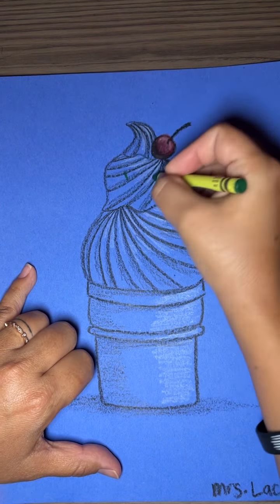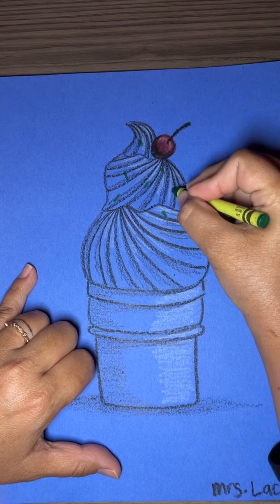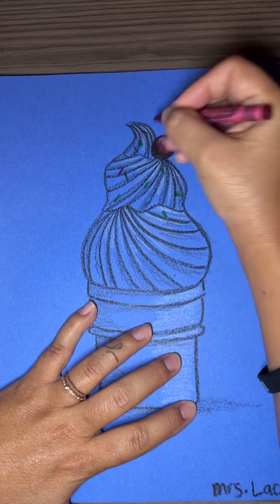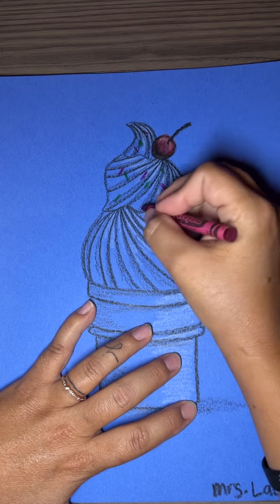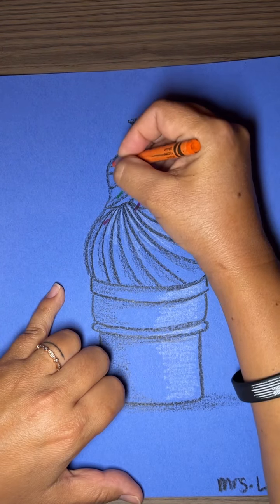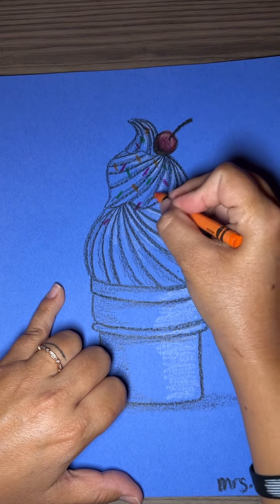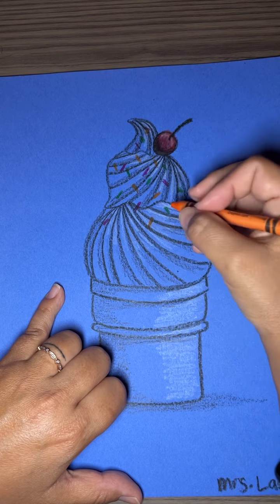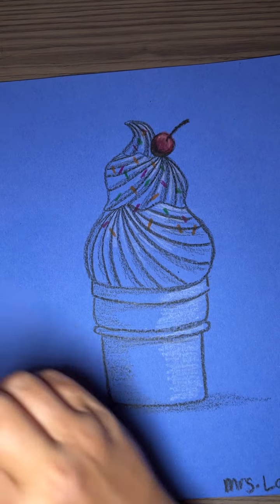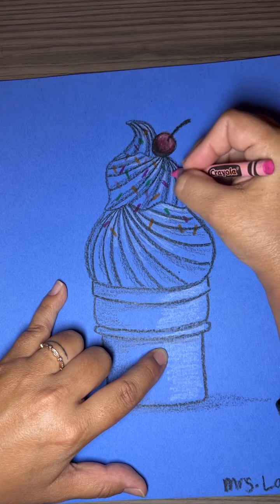I'm just gonna add a couple sprinkles. Do you guys like sprinkles on your ice cream? I'm just doing a couple different colors to make it stand out. You guys can put these up in your room if you want. If not, I would love to have them and put them in your portfolio, or you can take them. Whatever your teacher decides is totally fine — I love decorating my classroom with your art, so just let me know if you didn't want to take them home and I will gladly put them in your portfolio later.